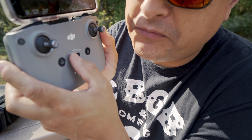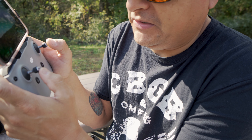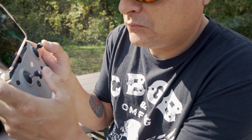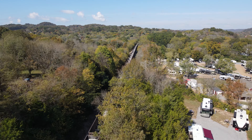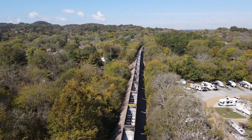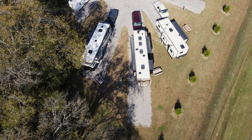If we switch this over to sport mode, I'll show you what that looks like. That was 40 miles an hour. And there is me right here sitting at the table.